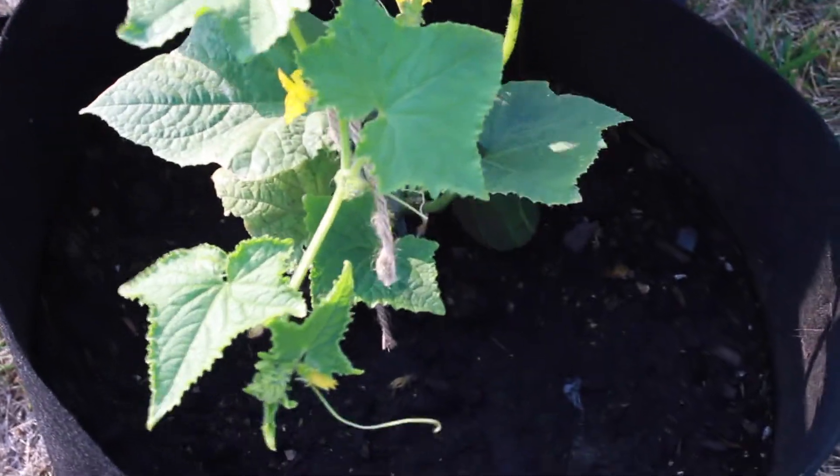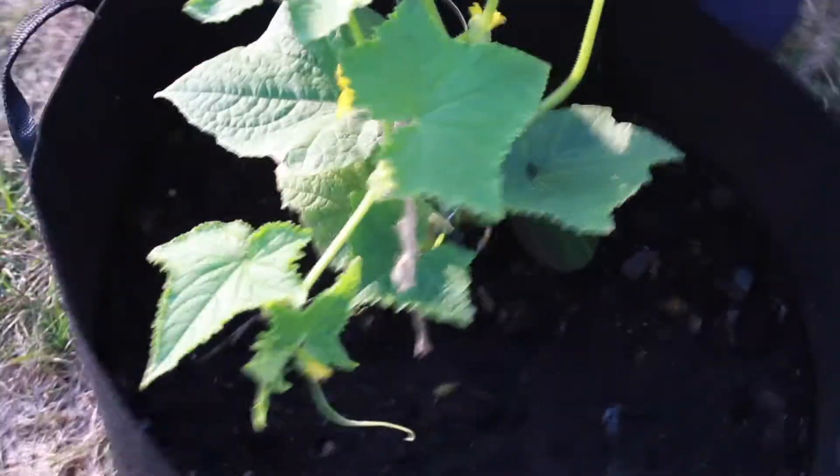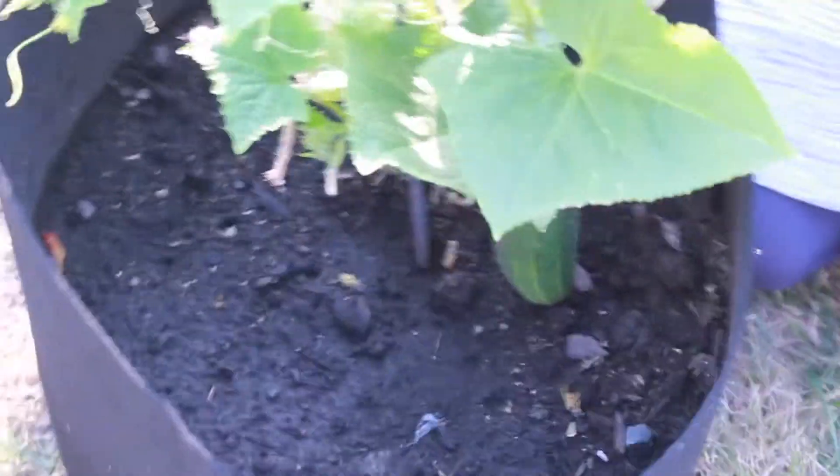This is a great variety — it's a compact variety. It'll spread out maybe two to three, maybe four feet, but not much more than that. So you could totally do this in a fabric pot or in a raised bed. It's a really good variety.